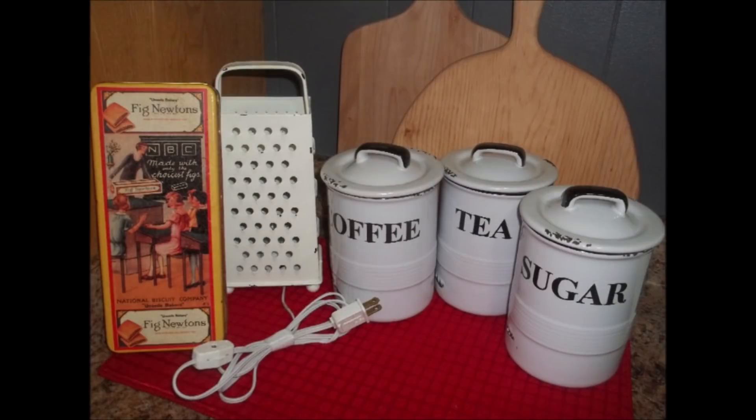And finally today, Lucy found this vintage Fig Newton tin for $1.97, and this canister set which is adorable for $8. But her favorite find of the week was the cheese grater nightlight for $1.97. Fantastic finds.